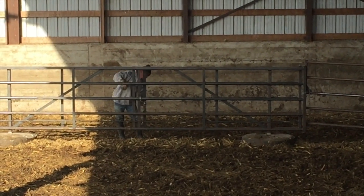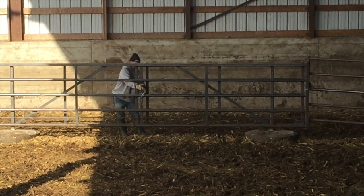He's folding up these 40-foot EnduraGate panels to move them so the barn can be cleaned.